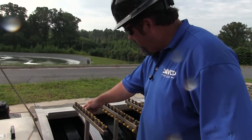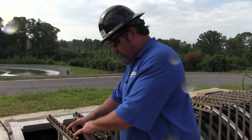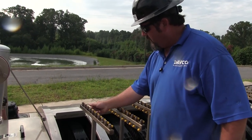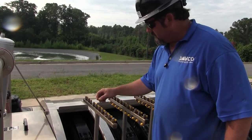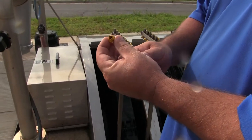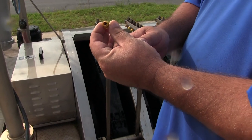We've seen we had good spray out of a couple of these, but a couple are plugged. So what we're going to do is remove the nozzle. As you can tell, there's some biological growth or something that's got the nozzle plugged up.